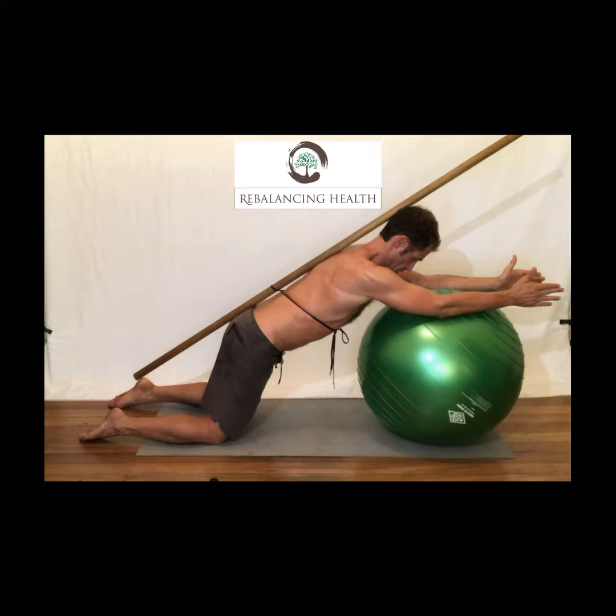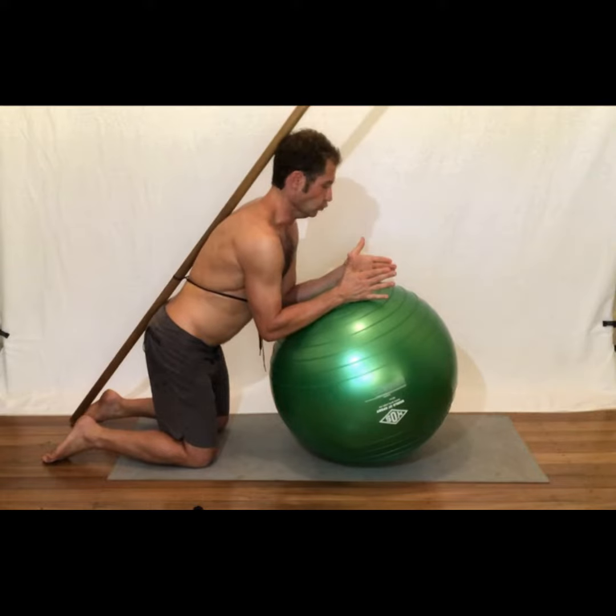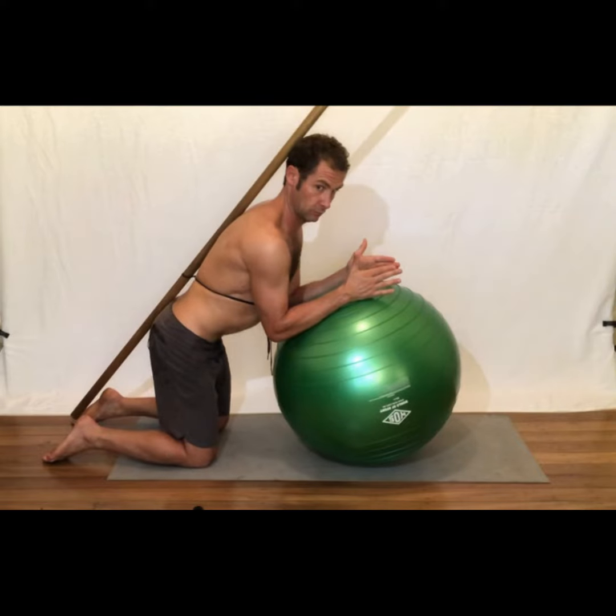How to perform the forward ball roll with the dowel rod. Start by strapping the dowel rod to your back with a sling or a resistance band. Place the forearms on the Swiss ball with the arms parallel to each other.